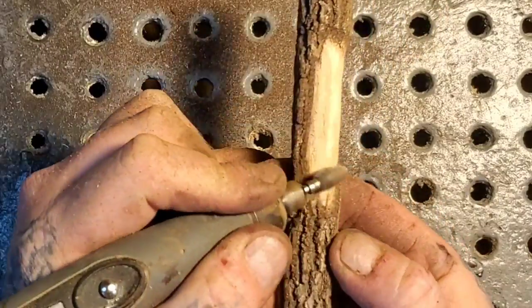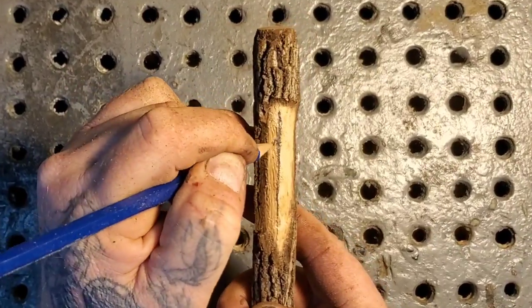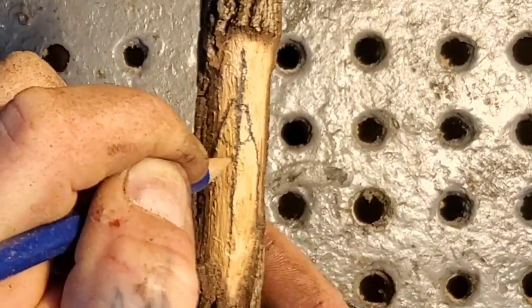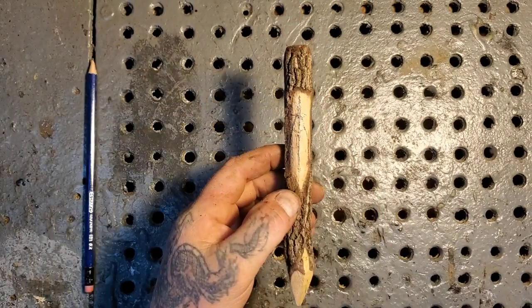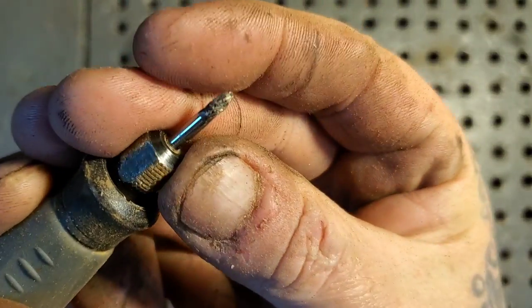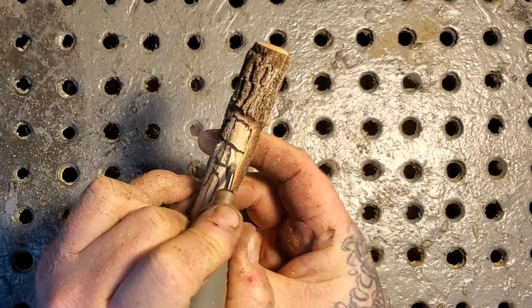It doesn't have to be a wood spirit — you guys can carve whatever you want on it. I'm just showing how you can carve a stick. I'm drawing the face quickly — mustache, nose, mustache — in pen so you can see it better. Those little metal working burrs are great for detail on bigger carvings too. Here I go blocking out the outside of the nose.